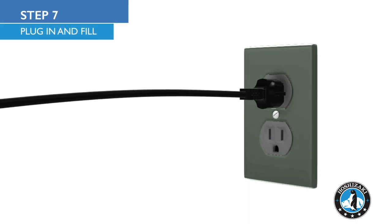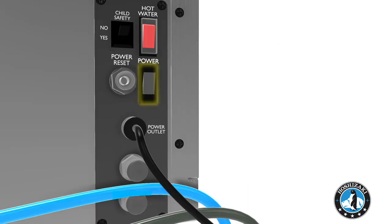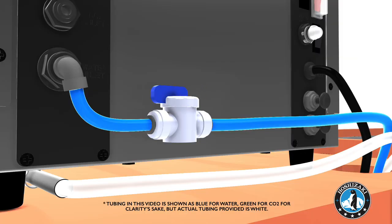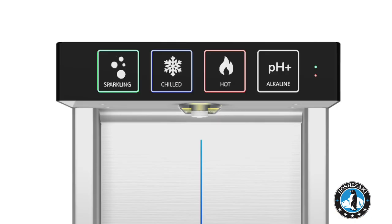Plug the power cord into the outlet. Turn on the main switch. Do not turn on hot water. Open the shutoff valve and angle stop valve. One minute after turning the unit on, the sparkling and alkaline buttons will begin to flash.